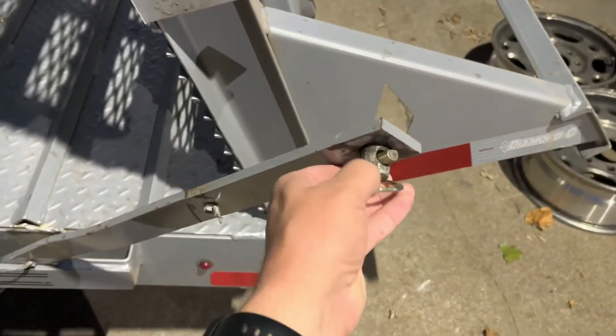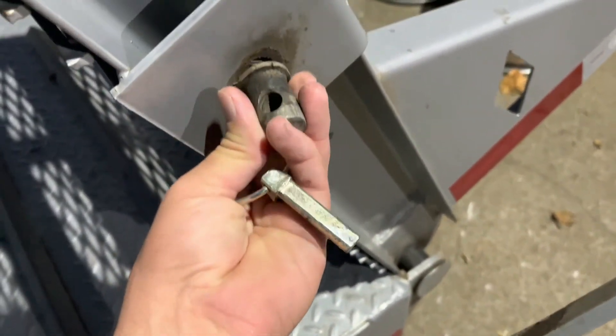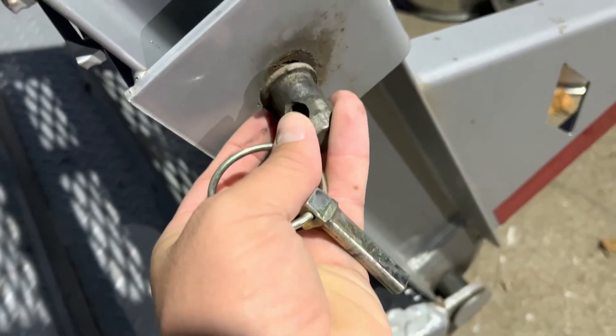So on this side, we'll have to do the same thing. We'll take this little nub, put it back in there, grind around there, and weld it back into place. We'll use just that outside edge as a place to weld on and hold that together.